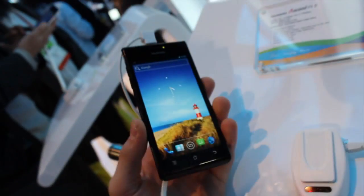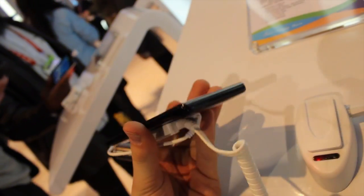A very nice device, a little bit reminiscent of the Galaxy S2, but better because it's thinner and has Ice Cream Sandwich, especially if it ships with stock.